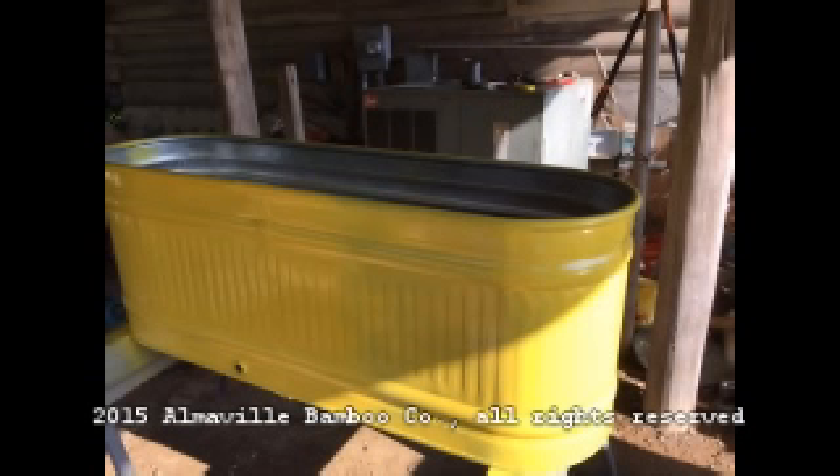What you're looking at here is a simple stock tank which could be purchased at just about any farm supply store or a co-op, for example. This one has been painted with tractor paint which was purchased at Tractor Supply Company, but you can paint it any way you want to or just leave it the plain galvanized color.